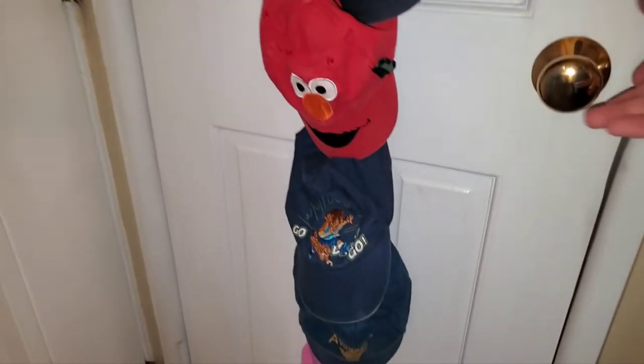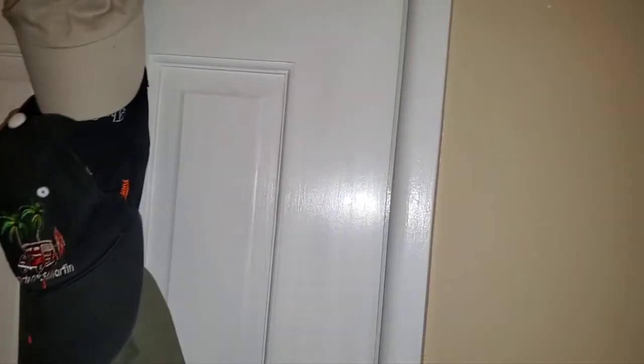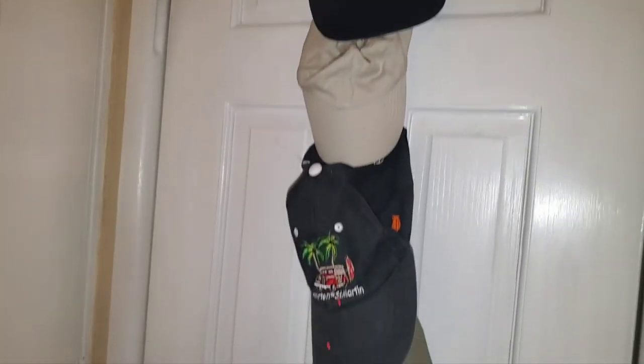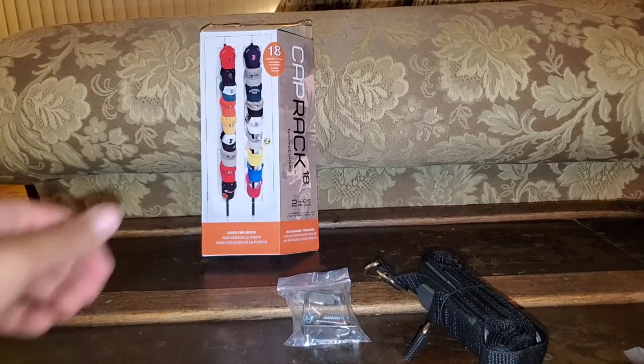Hooking them back into your door — as you can see it does not interrupt with your door, it's easy to open and close, and it's easy to mobilize from one location to the other. You do have the option, as mentioned, to utilize the rest of the tools which include two anchors for the wall, but if you're like me and don't want to drill into your wall, then utilize the hooks to put them on the door.